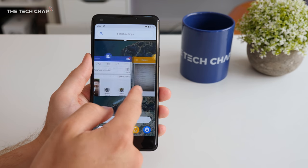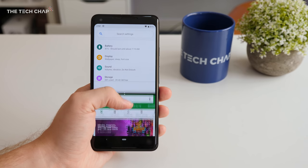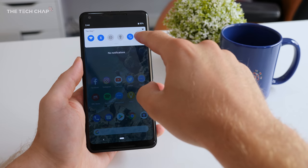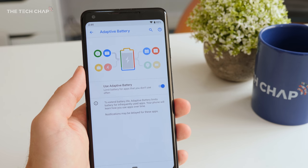What I have noticed using the Pixel 2 XL with Android P is that it does feel a lot faster — it's slicker, it's smoother, and for that reason alone it's probably worth upgrading. Google have also made some improvements to the battery, introducing a new adaptive battery mode that limits CPU usage to apps you don't use as often, so we should get slightly better battery life out of Android P devices.